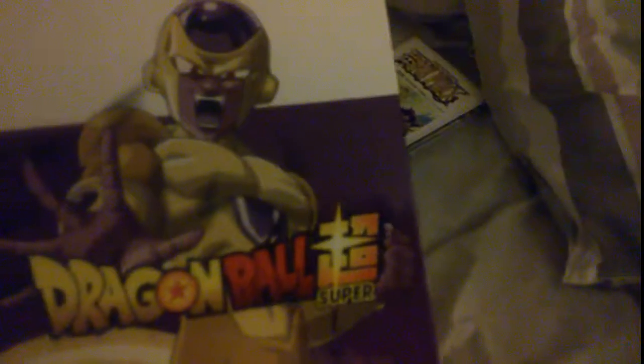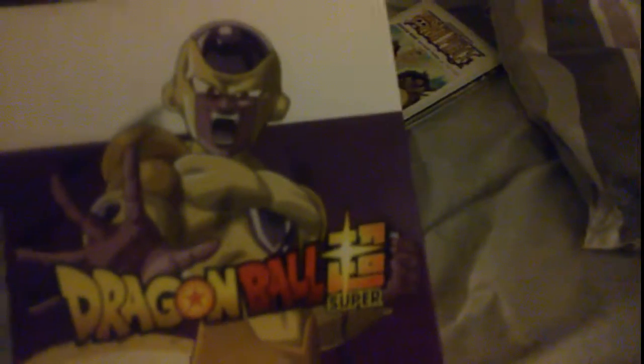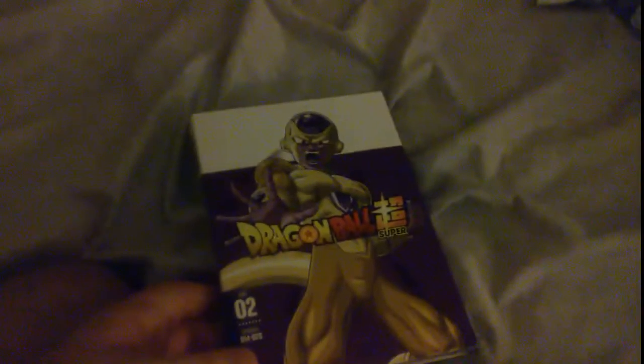This is the Resurrection of F arc, but it doesn't finish Resurrection of F. It stops before the final episode to it, which is very odd timing. It ends on, like, before the last episode, which is weird, because I know this set also finishes the Battle of Gods stuff where Goku's fight wraps up when that arc is over. Then we have Resurrection F, and it's only missing one more episode. What the hell — I gotta wait for Part 3.